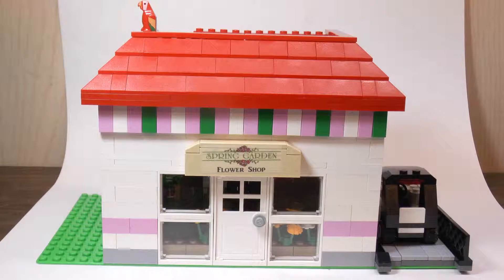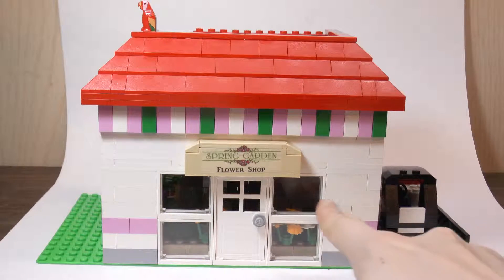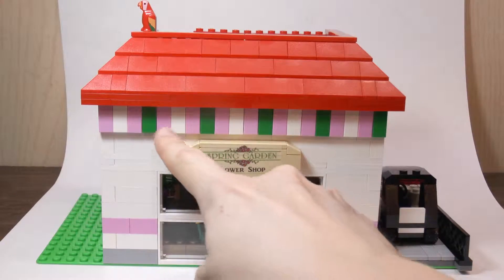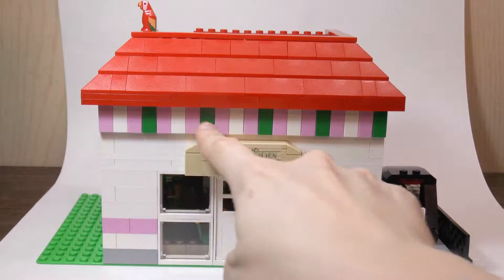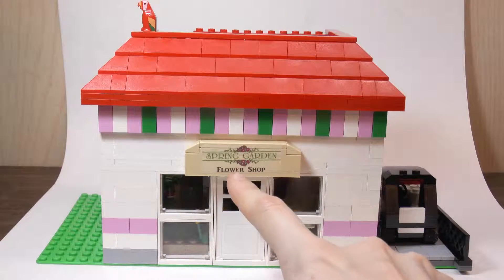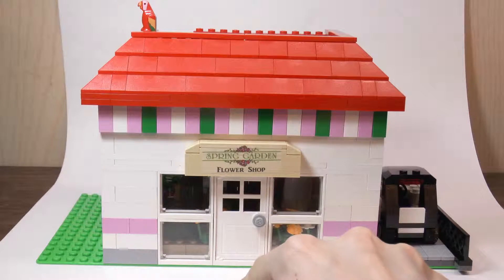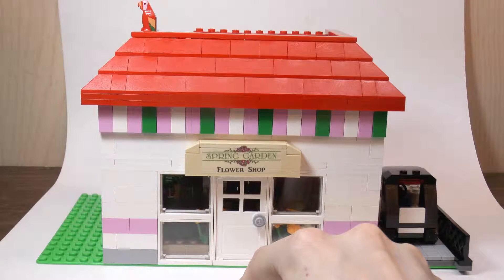Looking at the outside of the MOC, I tried to go for a more colorful type of look, and you can see there's this pink stripe that goes all the way around the flower shop, and then at the front here we have this tile pattern that repeats across the top, and then you can see the name of the flower shop which is Spring Gardens Flower Shop. This is a custom sticker that I made.